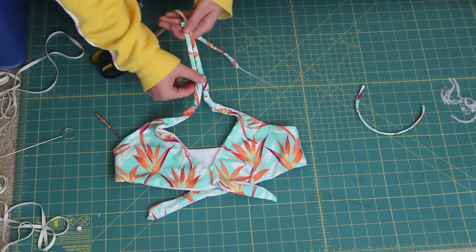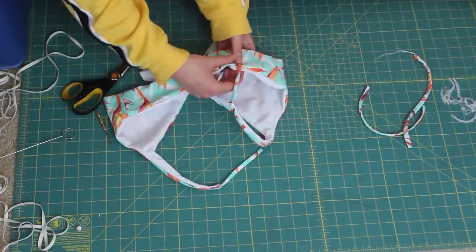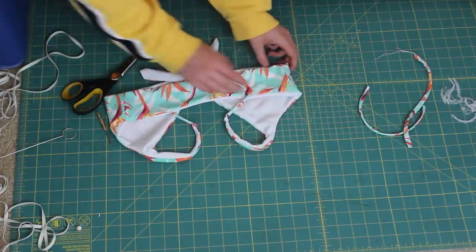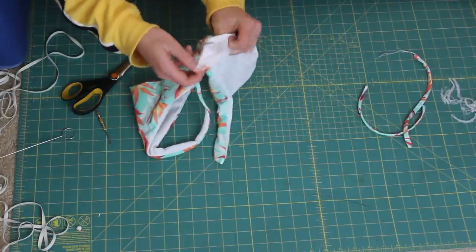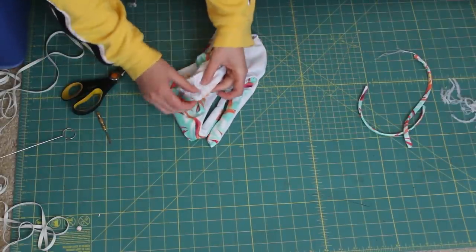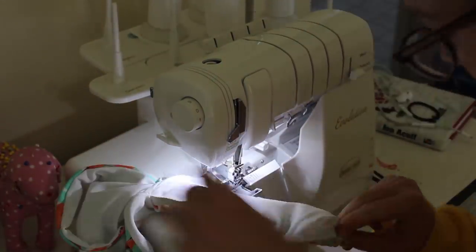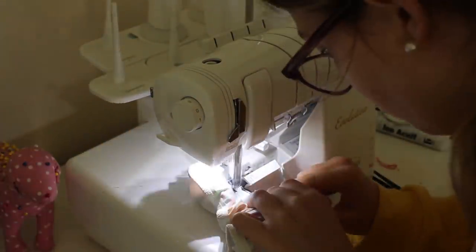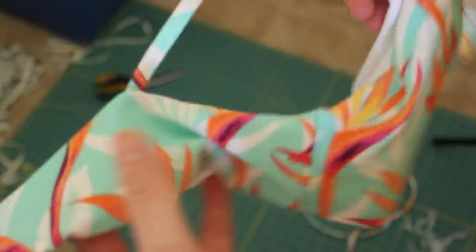I'm measuring how long I want the straps to be and inserting them into the marked holes. You could just top stitch them here, but I'm actually going to reach inside the hole, grab where the straps are, and sew across from the inside. I do that with both straps. The reason I flipped it is so I can see if the straps are twisted. It comes out looking nice and seamless.